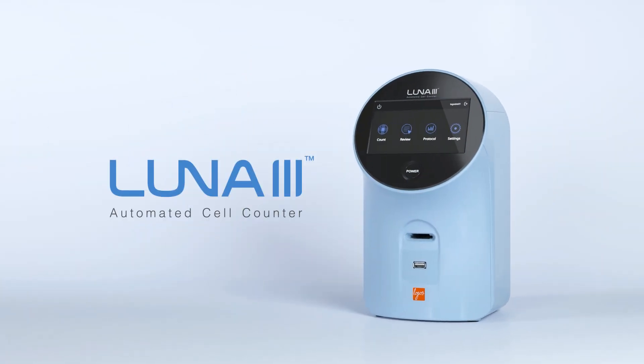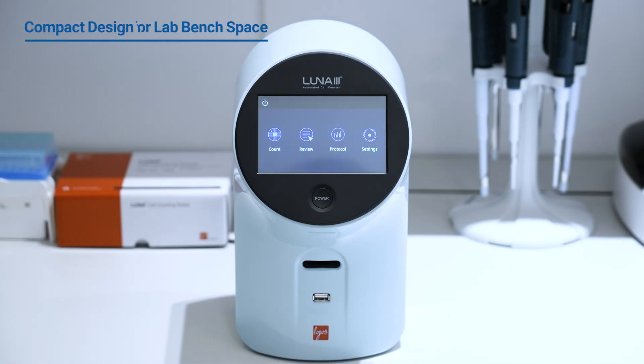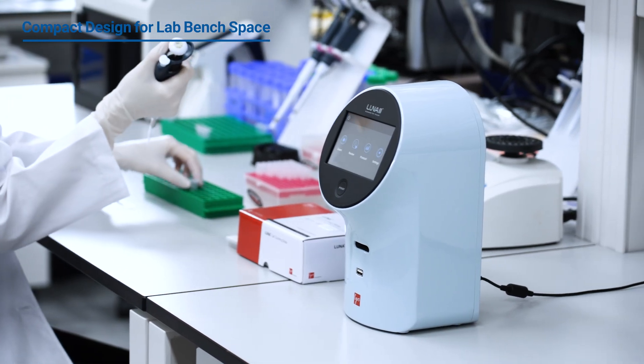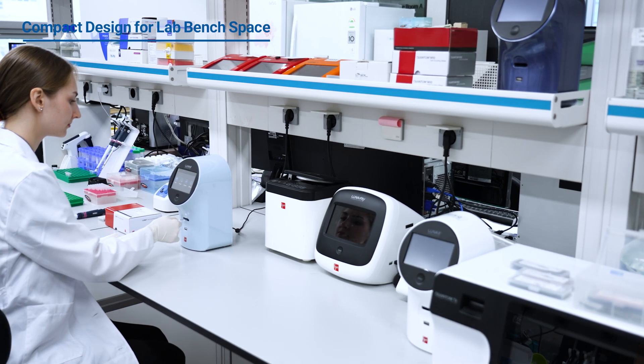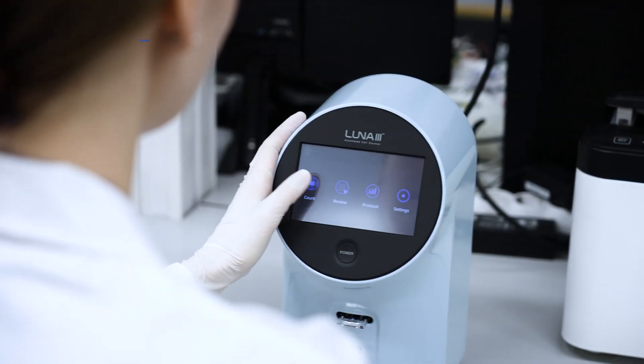Introducing the Luna 3 Automated Cell Counter. Save valuable bench space with our compact design. At only 16 cm wide, the Luna 3 fits easily into any lab setup, making efficient use of space and resources.